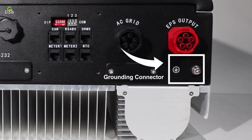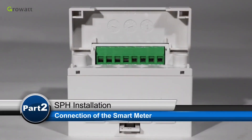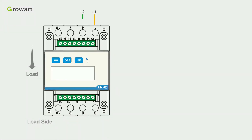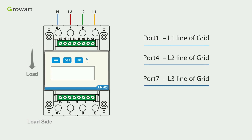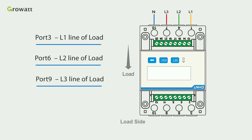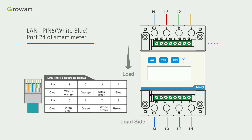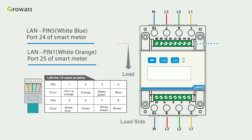The grounding connector is at the bottom of the SPH. First, connect L1, L2, L3, and the neutral line of the grid to ports 1, 4, 7, and 10. Then connect ports 3, 6, 9, and 10 to L1, L2, L3, and the neutral line of the load. Second, connect LAN pin 5 (white-blue) to port 24 of the smart meter, and LAN pin 1 (white-orange) to port 25 of the smart meter.